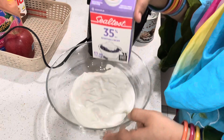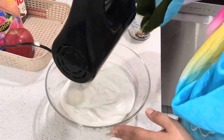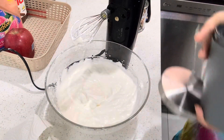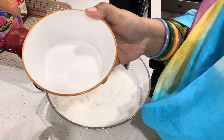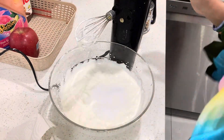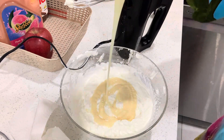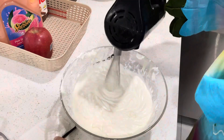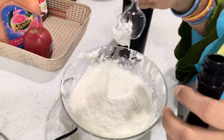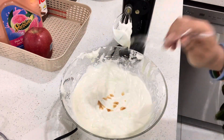Now we are making our cream fruit salad. I will add whipping cream — this is 475 grams and I am using half a portion. Blend it to a creamy texture, then add half a bowl of icing sugar. Blend well, then add half a tin of condensed milk. Blend a little more, then add vanilla essence — just half a teaspoon for flavor.